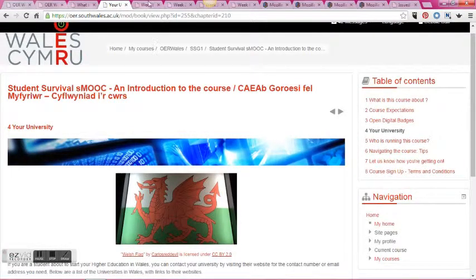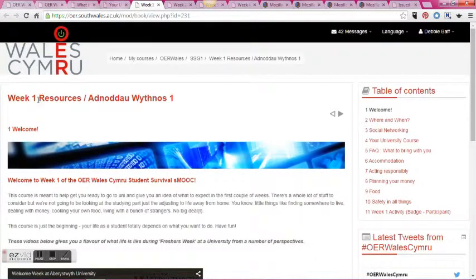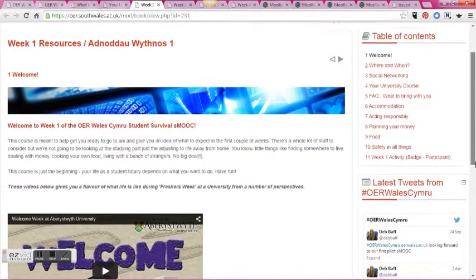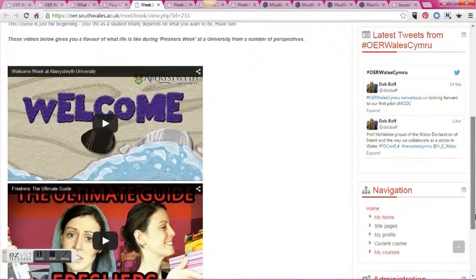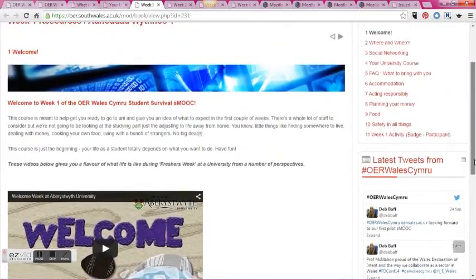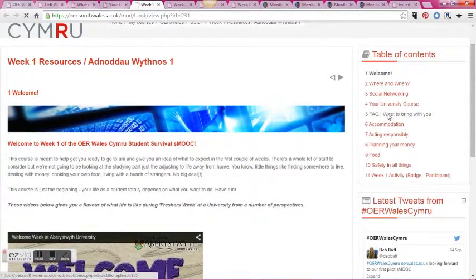Moving on to week one, that's more of a gentle introduction that covers topics like what students need to bring with them. We've got some really nice videos that students have produced and also that universities have produced to welcome students to university.